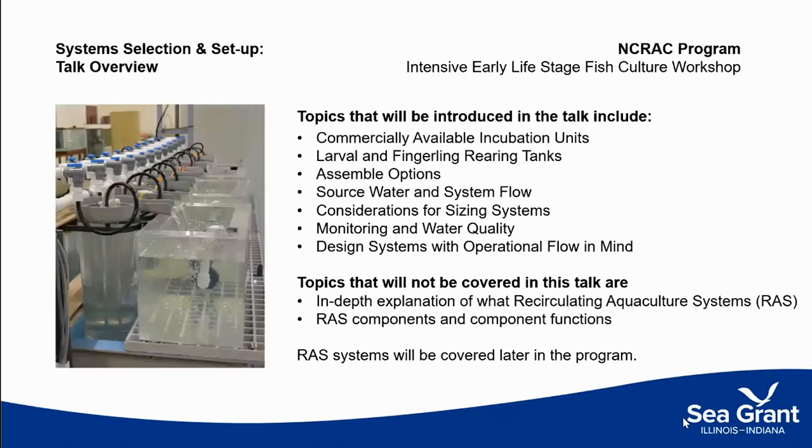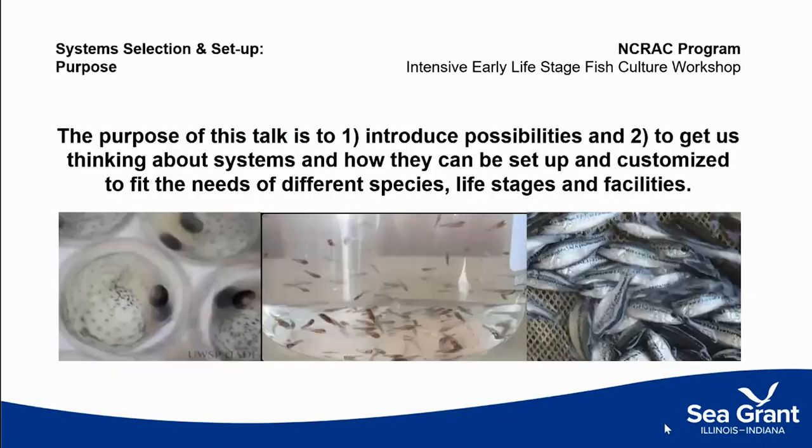What I'm going to touch on is commercially available incubation tanks, larval and fingerling rearing tanks, how those are assembled, what the water source options are, considerations for sizing systems, monitoring and water quality, and then design and flow of a farm and the systems within it. I won't be covering an in-depth explanation for recirculating aquaculture systems or the functions of their component parts, because we'll be hearing about that throughout the morning from other speakers. The purpose of this talk is to introduce possibilities and start getting us thinking about how systems can be set up for different species at different life stages for different facilities, because those needs vary depending on your facility, your purpose, and your species.